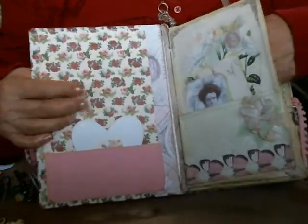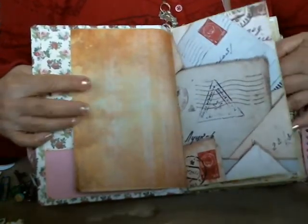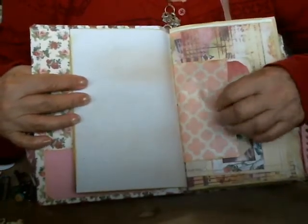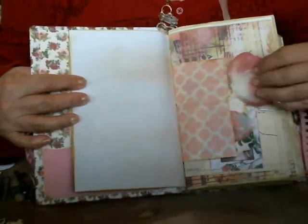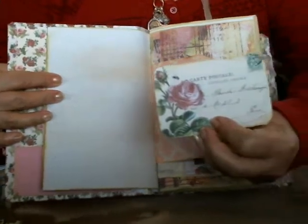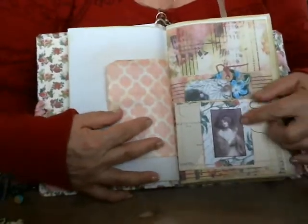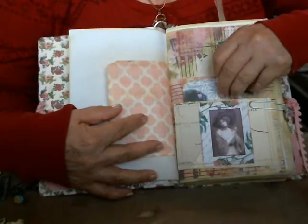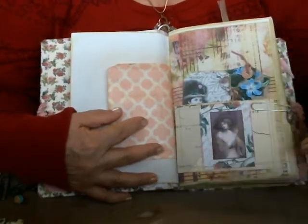So this is printed — I printed every page with a coffee-stained look. There's a little bag. I put some silk flower petals, rose petals in it. And there's another journaling card. Here's a pocket — it has a tag, a journaling card, and a nice picture. All of the pockets are sewn in.